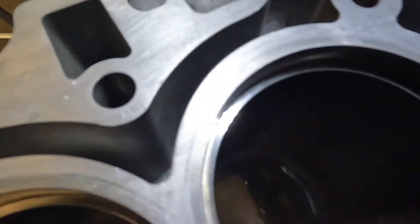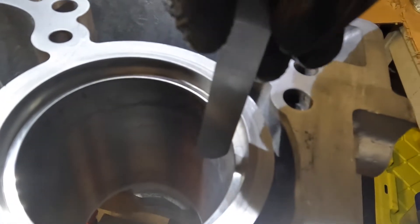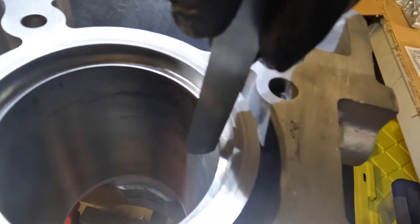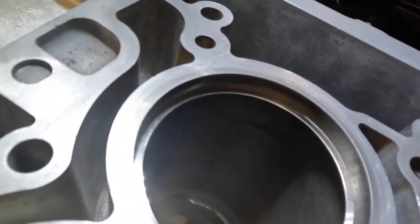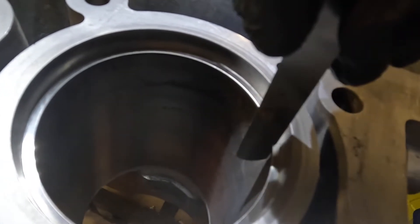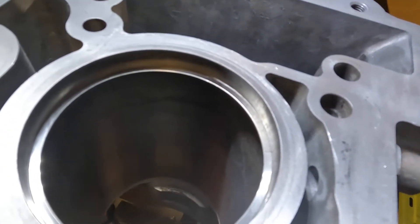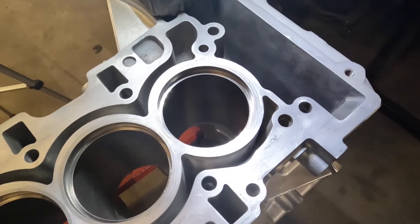Let's take our first ring gap measurement on number 1. Starting with a 0.009 feeler gauge — this is tight and does not go in all the way. Trying an 0.008 — the 8 goes in all the way. So I'd say this is 0.0085.